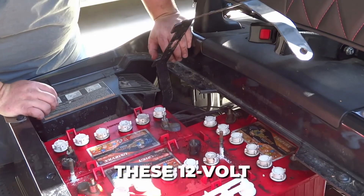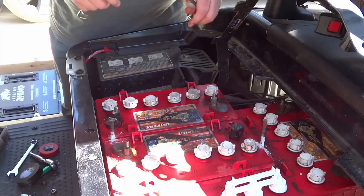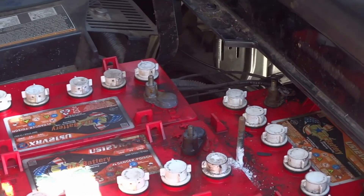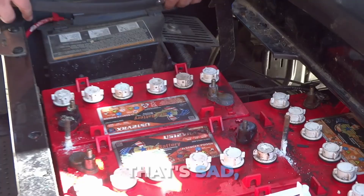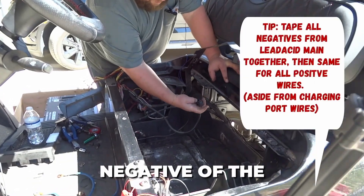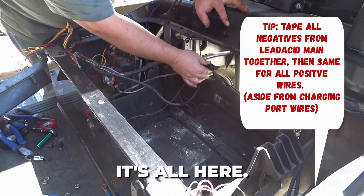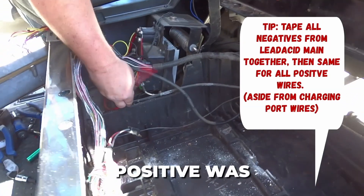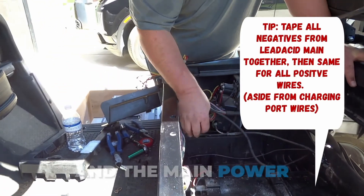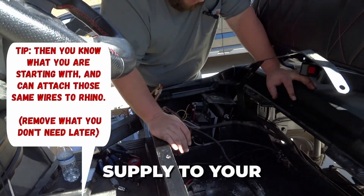And we'll get these 12 volts of lead acids in here. These are 2022 models that are apparently shot — they got really less than two years of service out of these. That's sad, but that's why we're going with lithium. Everything that was on the main negative of the pack, I just taped together. It's all here. And then the main positive was here.